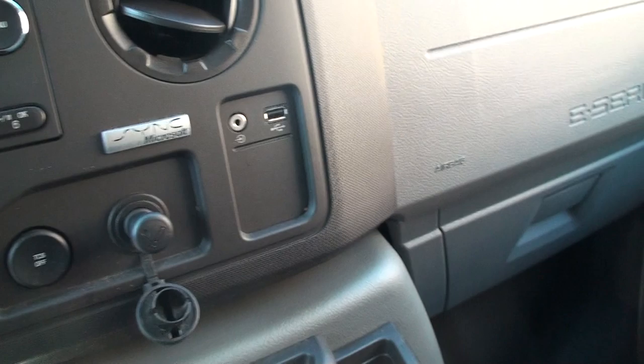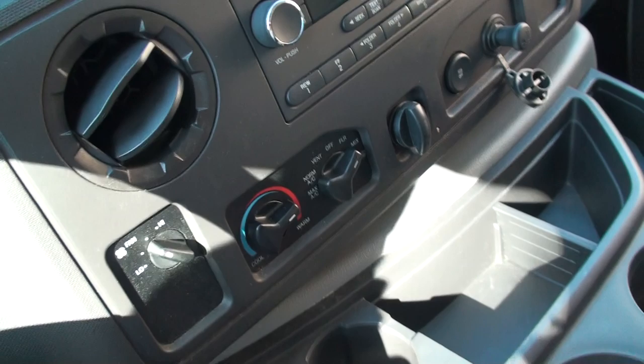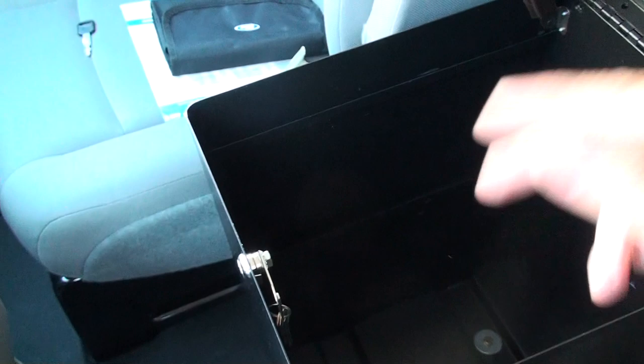Got traction control, a couple of 12-volt outlets, ice-cold air, plenty of cup holders, a nice little working table — it's a notepad — and a big storage bin that's lockable with the keys.